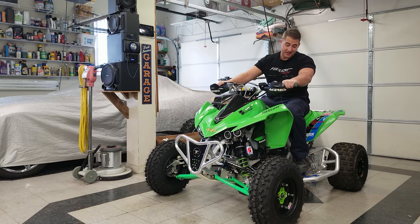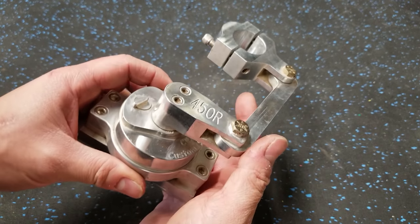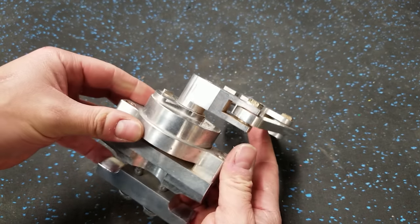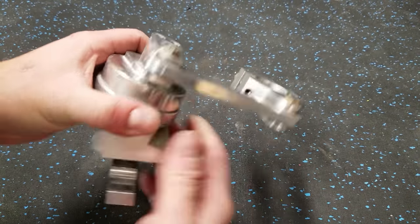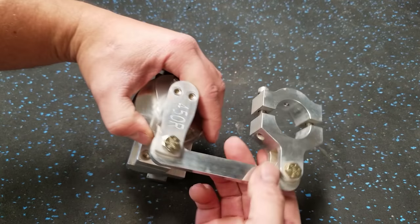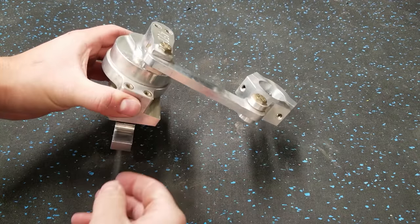It feels solid - there is no play whatsoever in the steering. There's one more thing I want to add: this is a CCP steering stabilizer made for the KFX 450R. I paid a hundred bucks for it on Facebook Marketplace and it's got almost no use - feels really tight with no play at all. It's really easy to install: literally fits in the frame, two bolts tighten up, and it mounts to the steering stem with a little set screw to make sure it doesn't move. Let me go ahead and throw this on real quick.